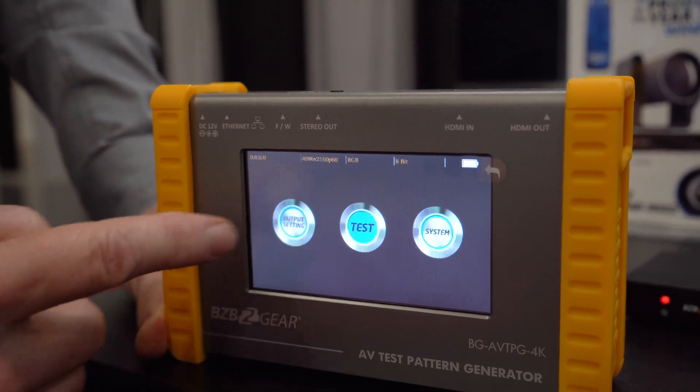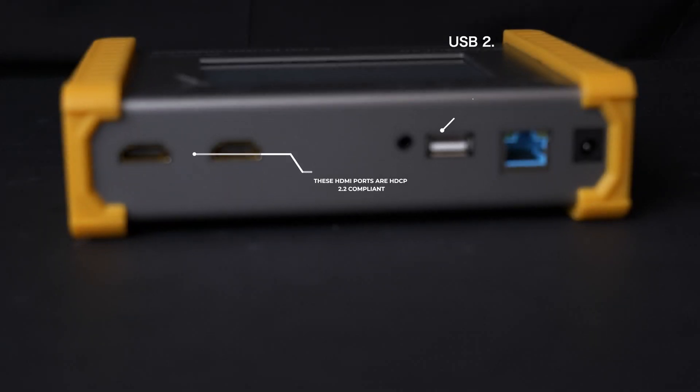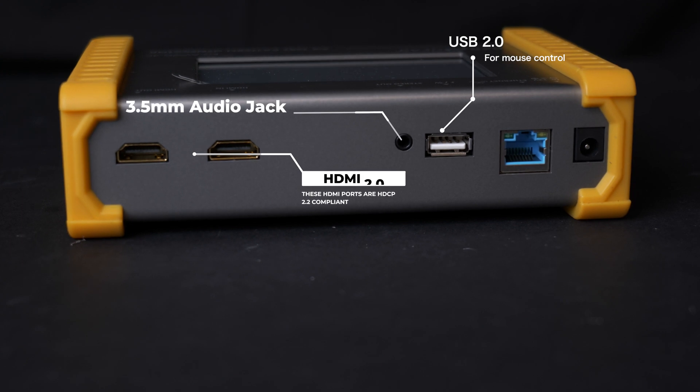This portable device can be charged in as little as two hours with an operation time of up to four hours, featuring an easy-to-use touchscreen interface. It's also equipped with a USB 2.0 port that can be used to connect a mouse for enhanced control of the device, so not all of it has to be touched.